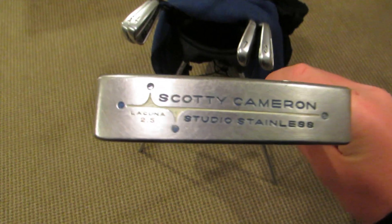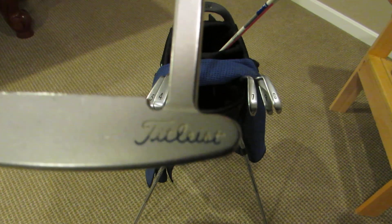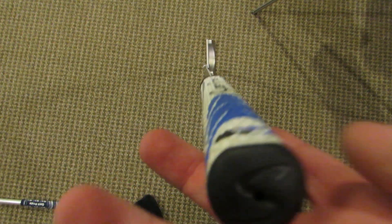For the putter, it's the Scotty Cameron Studio Stainless Laguna 2.5 with the blue and white paint fill. Really awesome putter — it's got a nice raw feeling off the face, not super soft like an Odyssey or a Ping putter. I really like just feeling the ball click off the face. For the grip, I have the Super Stroke 2.0 in blue and white. It's just a really solid putter; I've tried looking at new putters but I just can't seem to get rid of this one.